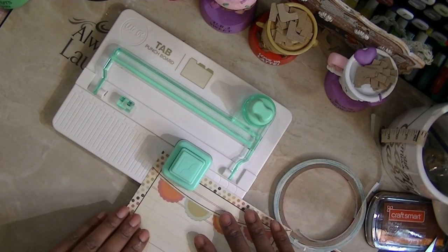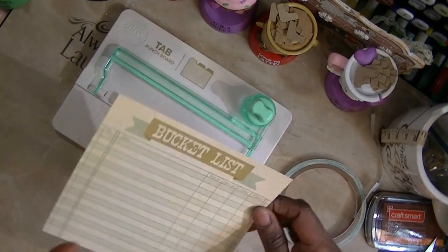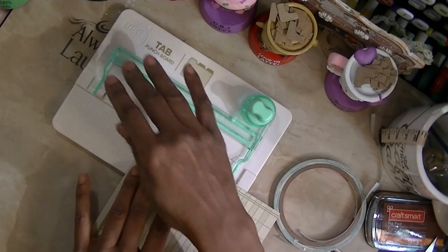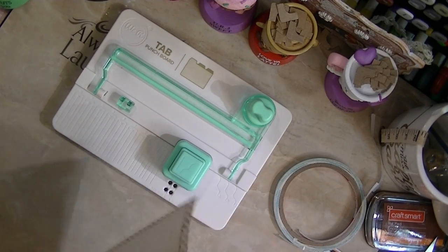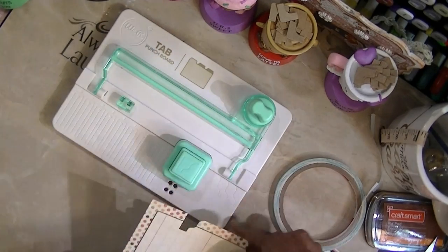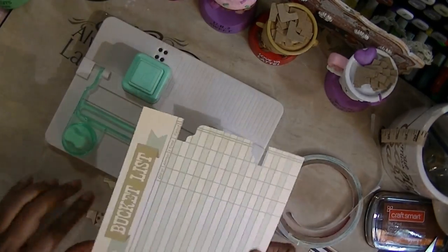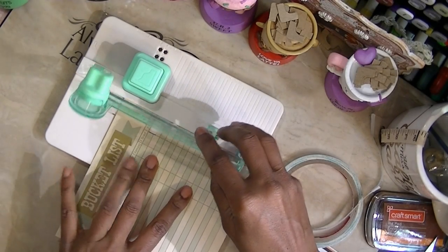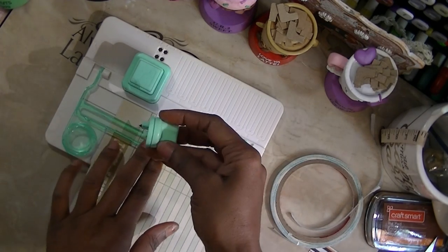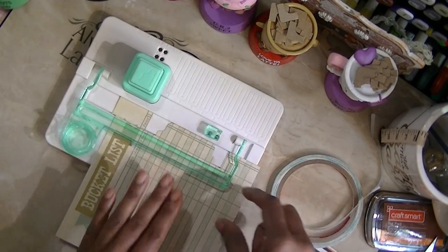I'm using this side, so I'm going to line it up at six and large, and punch it. Then I'm going to flip it over and put it at large. There's my tab. Then I'm going to bring it over here, turn the machine around, and put the round piece in the alignment guide and just score it across.